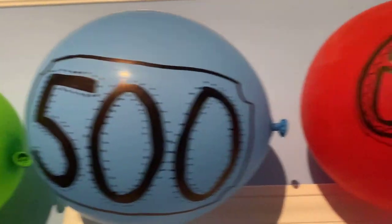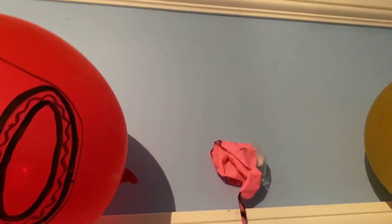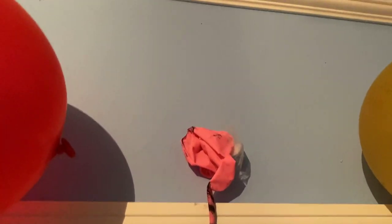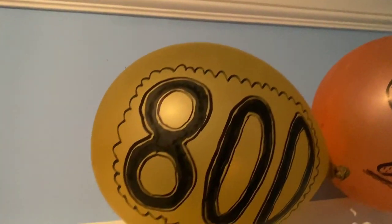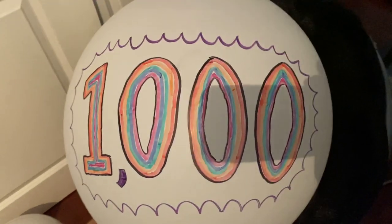The 500 balloon is too. The 600 balloon is right there. The 700 balloon recently popped — it just got smaller and then eventually popped, so the 700 balloon is dead. The 800 balloon and the balloon from the 900th episode are here too.